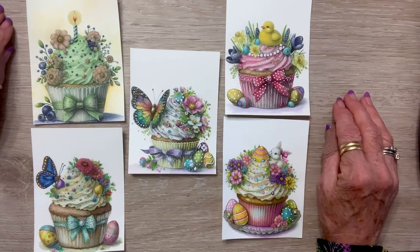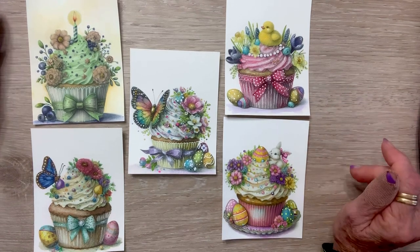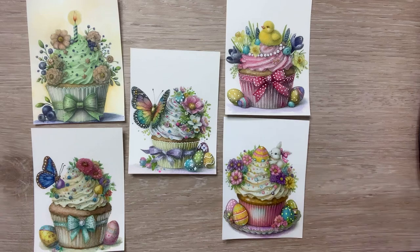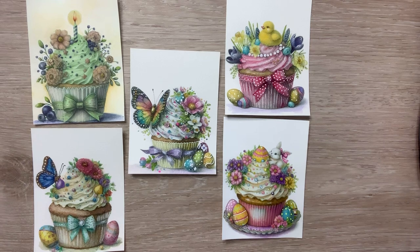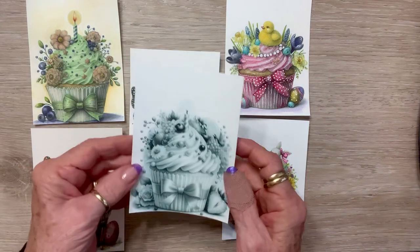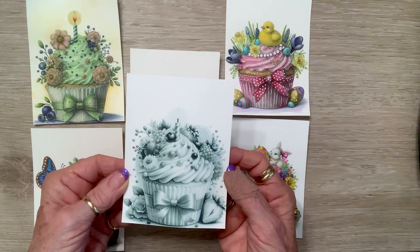These particular images are by Serene Dove Design on Etsy — I'll link them in the description box below. They're on sale right now. You buy them in color and then I printed them through Canva in some scale of a neutral, and there are five different black and white versions you can do, or you can just use black and white on your printer.